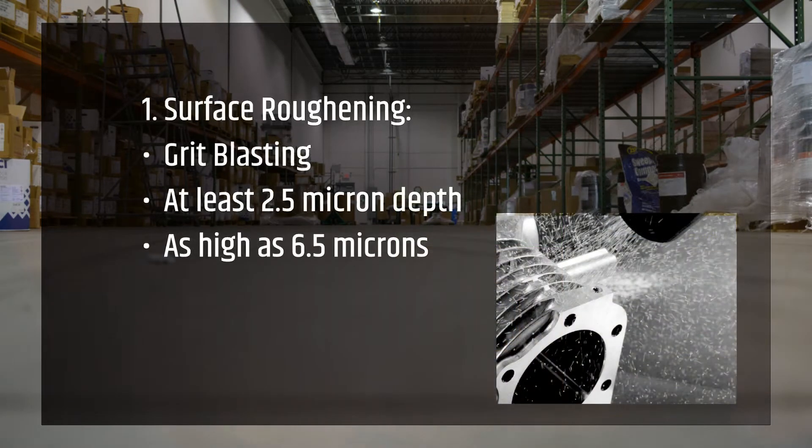Grit blasting is a method most commonly used to obtain good adhesion of Teflon coatings. Surface profiles in excess of 100 micro inches or 2.5 microns are recommended, and 200 to 250 micro inches are frequently utilized.